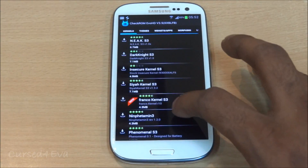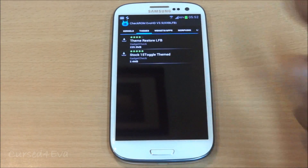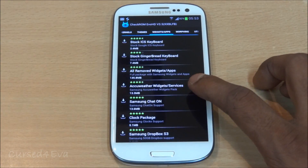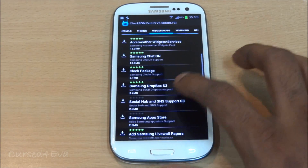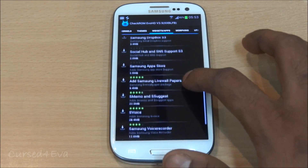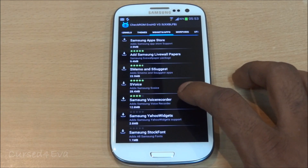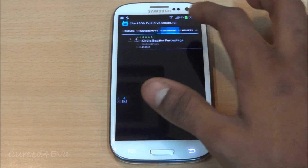You've got a lot of kernels, and as far as themes go you have a few as well. Going into widgets and apps, you get all your removed widgets and apps: the stock Gingerbread keyboard, ICS keyboard, AccuWeather widgets and services, Samsung ChatON, clock package, Dropbox, Social Hub and SNS support, Samsung App Store, live wallpapers, S Memo, S Suggest, S Voice, voice recorder, Yahoo widgets, stock font, and so on. All of these have been removed and you can add them back — for example, I'm going to add the voice recorder.